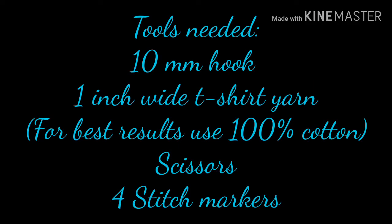Tools needed: a 10-millimeter hook, 1-inch wide t-shirt yarn. For best results, use 100% cotton. You'll also need scissors and 4 stitch markers.